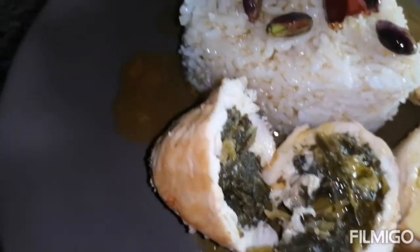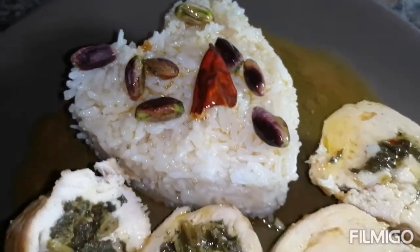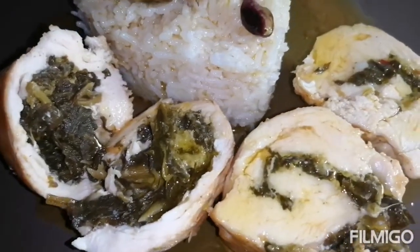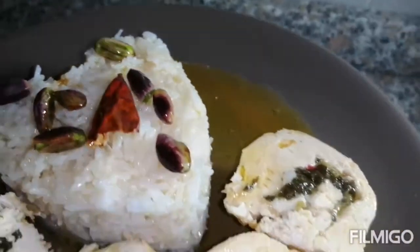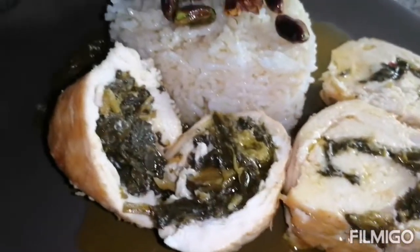Come eat it for lunch, for dinner, with light. Enjoy! Like and subscribe to my channel. Thank you very much, see you next time.